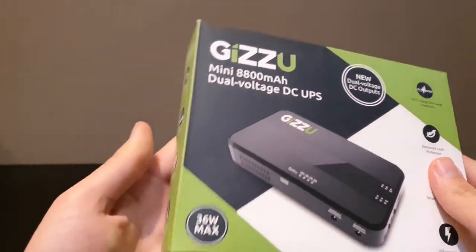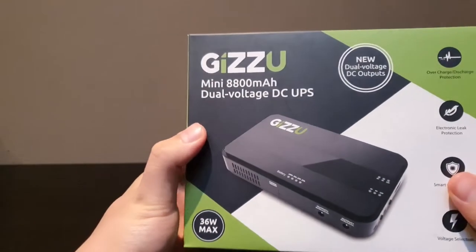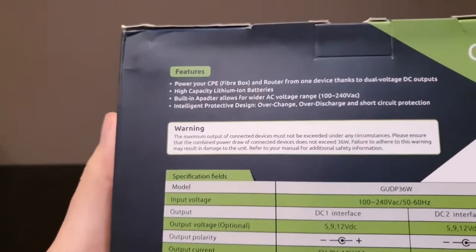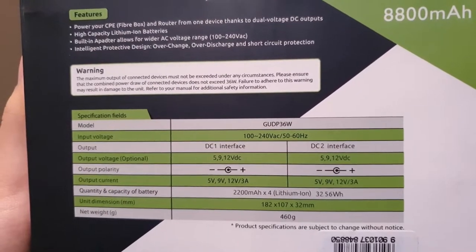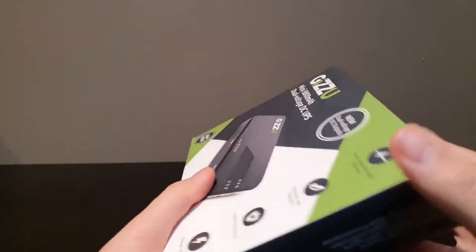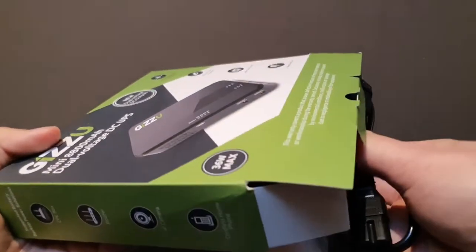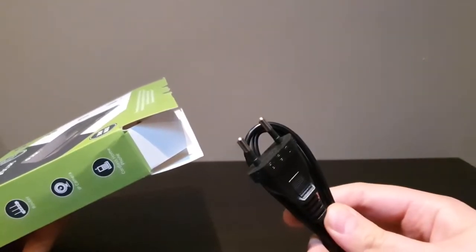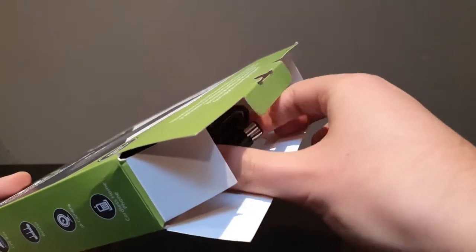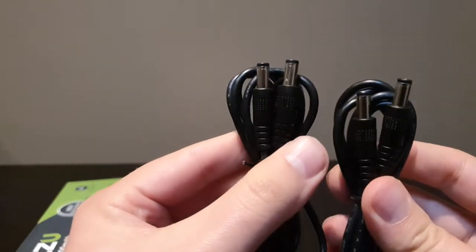Let's unbox this — 36 watts max, so just check what devices you want to connect. Here are some specifications you can pause the video to read. Opening it up, you get your power cable, the two-prong type commonly used in South Africa, and two DC plugs for two devices.